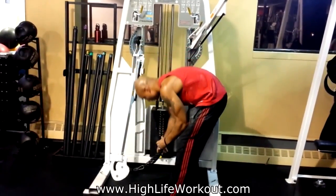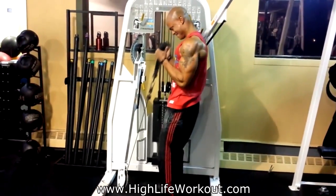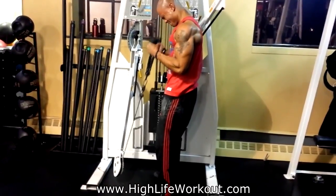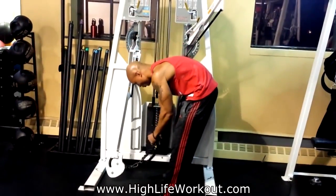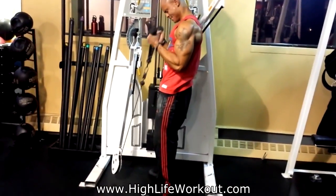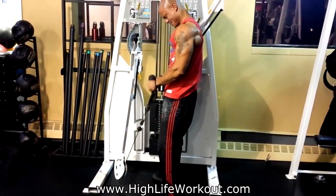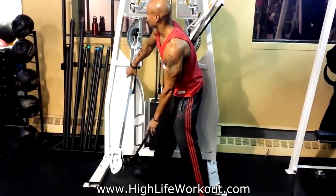Then drop it — drop a few plates and do it again, going to failure again. Do it one more time, drop a few more plates, however many you feel comfortable dropping. That's what it's called: a drop set.